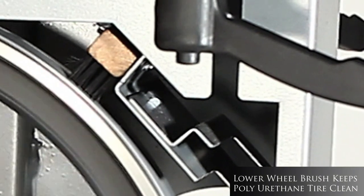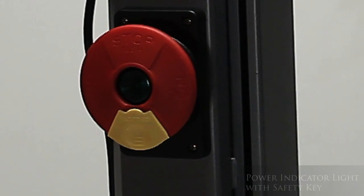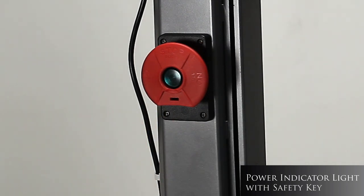The brush prevents dust buildup between the polyurethane wheel cover and the blade. The lit on and off switch indicates when there is power to the saw. The safety key can be removed to prevent unintended use.